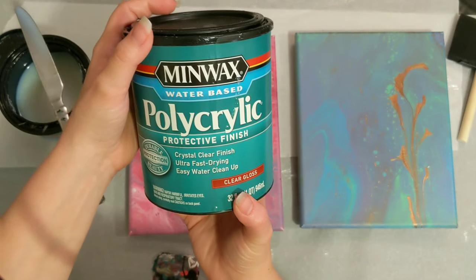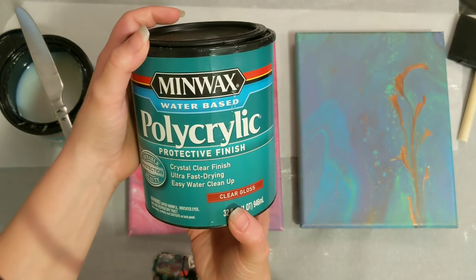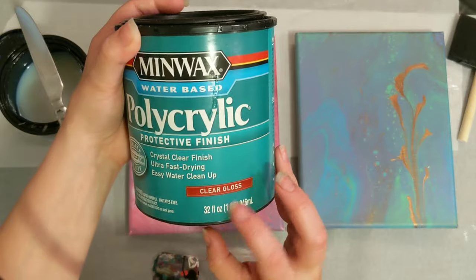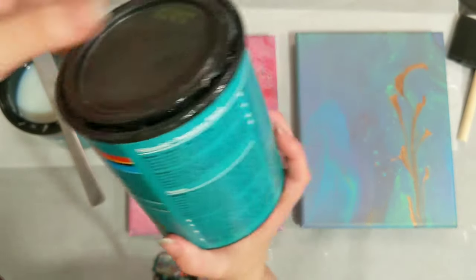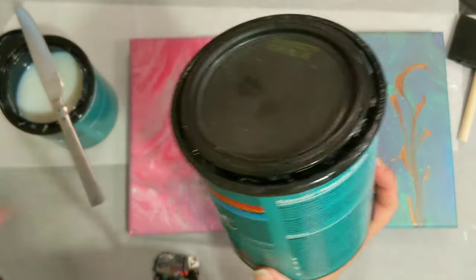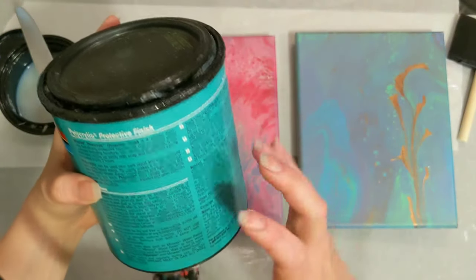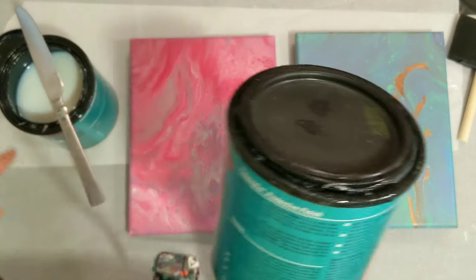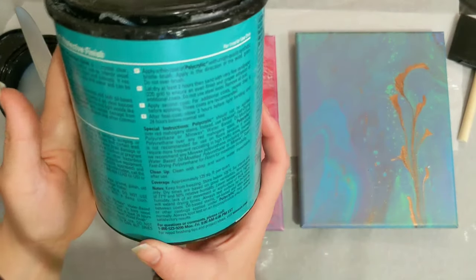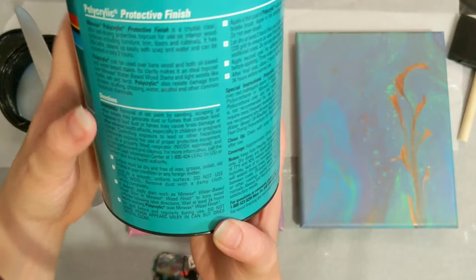Today's product will be this Minwax Polycrylic Protective Finish in Clear Gloss. This is an older can that I had — it can go bad. I wasn't sure if this one had gone bad, so I didn't use it. But the other one is already open, so I can't show you the instructions on that one, so I just grabbed this one.